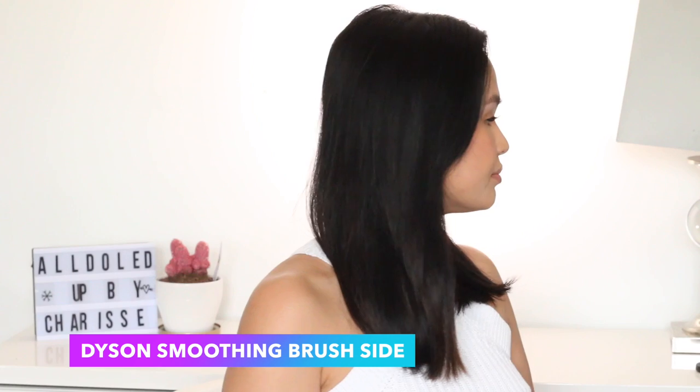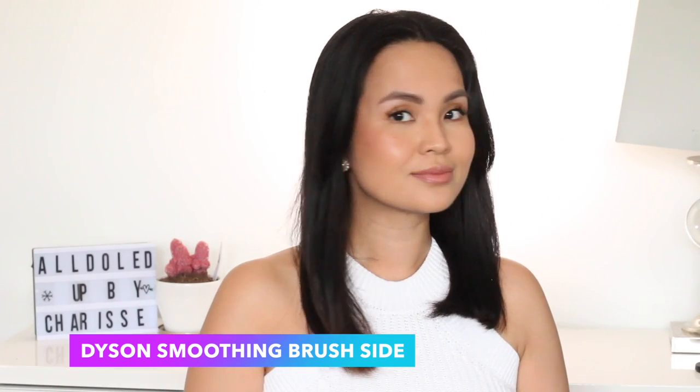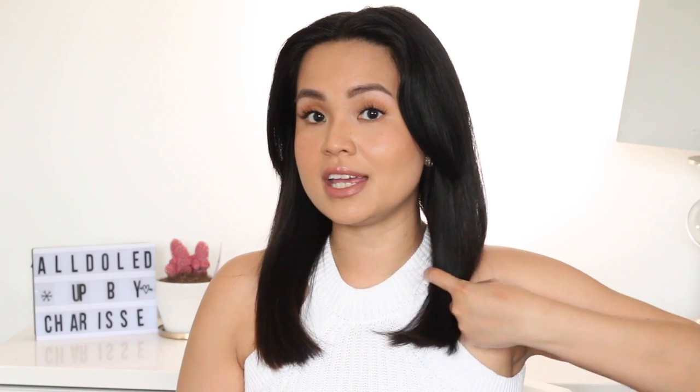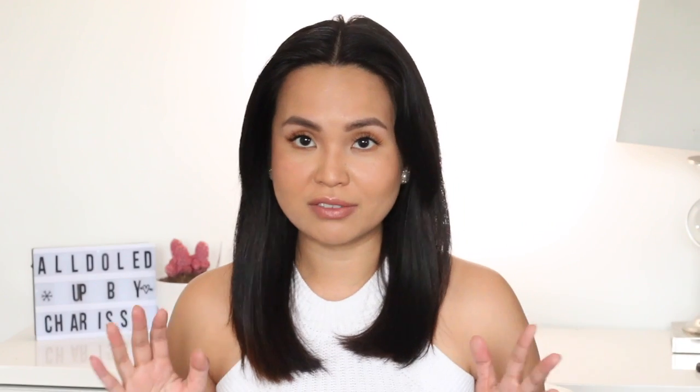So we're done — this is the Revlon side and this is the Dyson side. When it comes to how my hair looks, the only big difference I can see is that the Revlon side looks shorter because it has more of that curve at the end, while the Dyson side isn't as curved inward, so it looks longer. The Dyson side also looks smoother than the Revlon side, though when it comes to feel they both feel smooth.